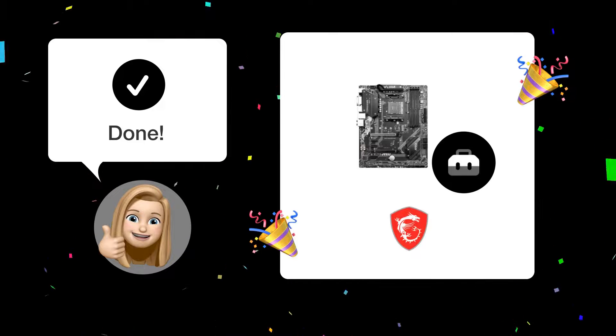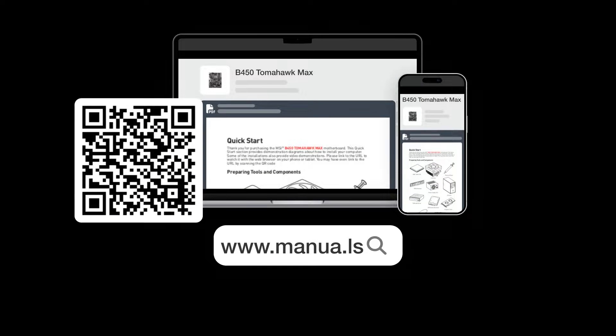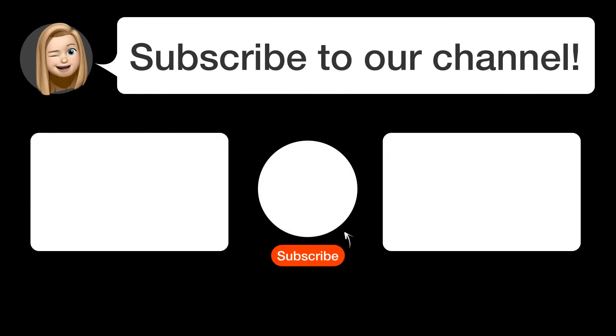By following these steps, you should be able to locate and use the M.2 slot on your MSI B450 Tomahawk Max motherboard. Still need help? Visit our website for the complete manual, where you will also find questions and answers from other MSI users. Did you find this video helpful?